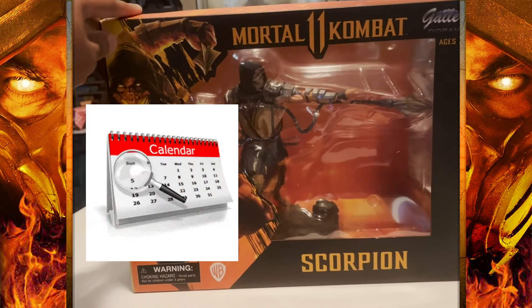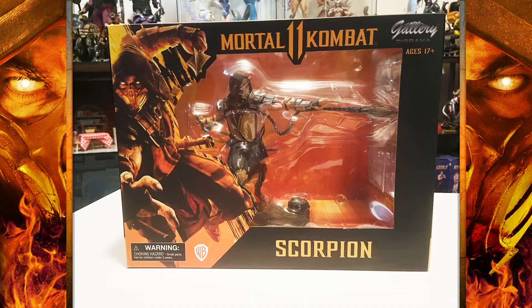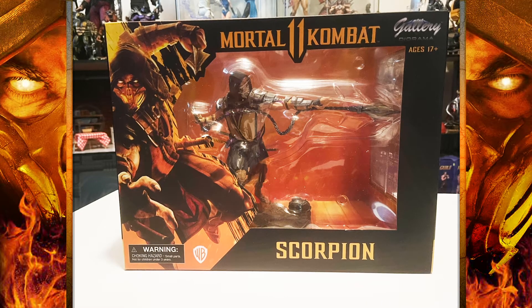A lot of things have changed since my last review, almost a year ago. I think a lot of my attitudes on collecting have changed. Since the statue was finally released, I figured I'd go ahead and do a review, so let's get started.